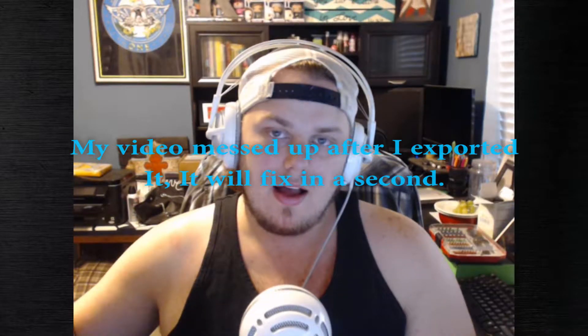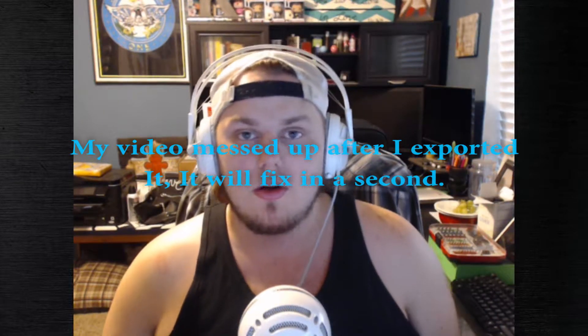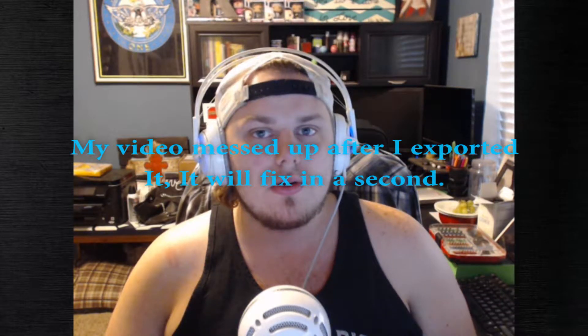Hey guys, sorry — I know this is obviously a different recording. My file from the original review video got corrupted because of a format issue, but that's fine. So where we left off, I just hooked it up and I was going to do the stream and record on OBS. I actually had to download OBS Studio because I couldn't get it to work correctly in regular OBS — it wouldn't recognize the card. I had problems, but I'm sure if you guys figure it out, that's great.